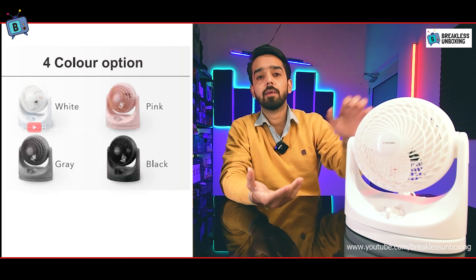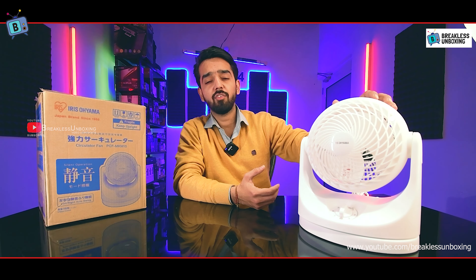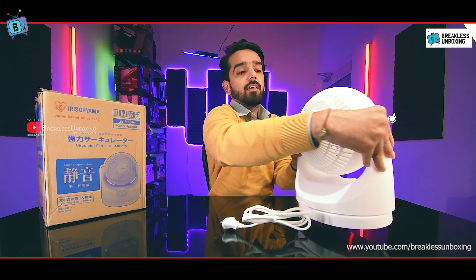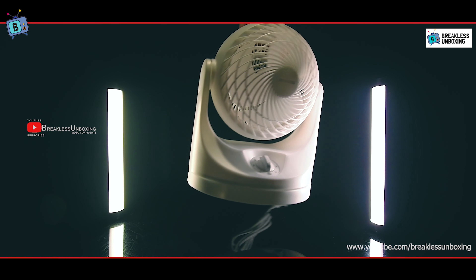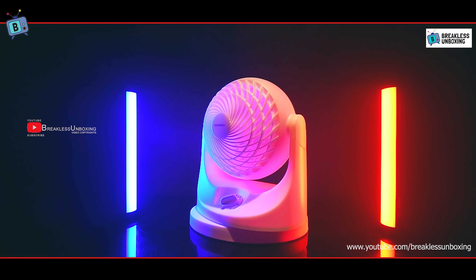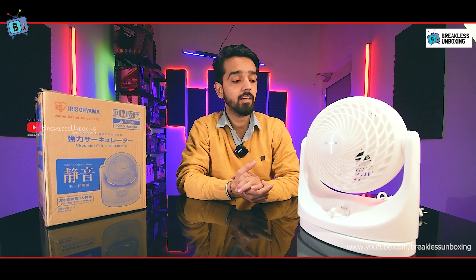The fan comes in a white color. In total there are four color options: white, black, pink, and gray. The plastic material is very premium quality. It has a handle so you can easily carry it. This air circulator fan is very lightweight at only 1.6 kg, making it easy to carry to your office, kitchen, or use as a table fan.